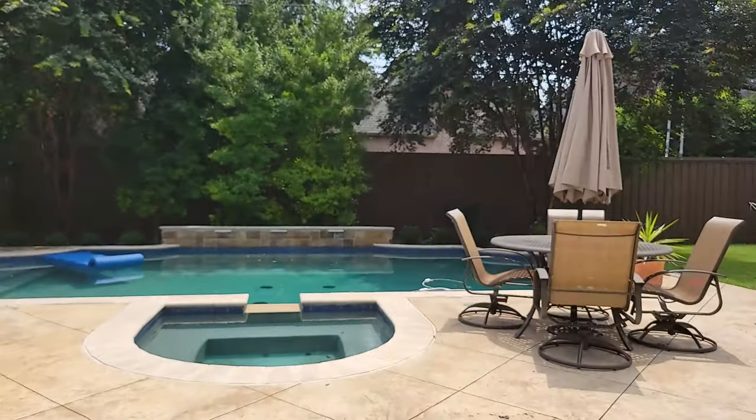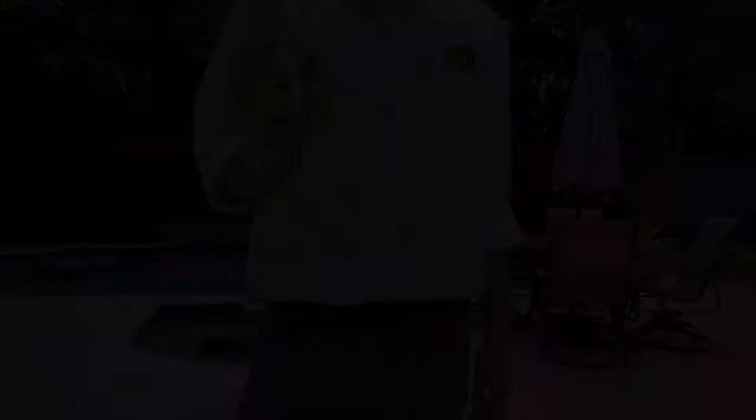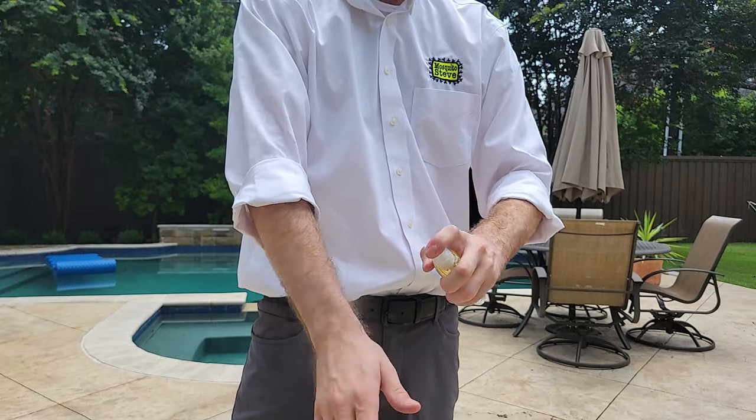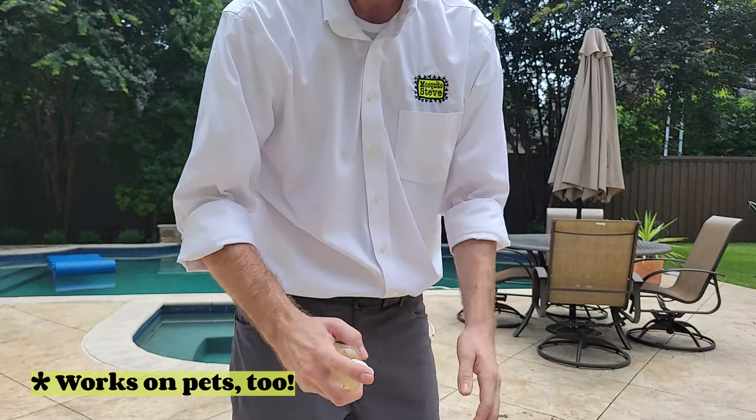Our original and Supermax body sprays are the most effective in the world. Cover any exposed skin and leave to dry for hours of protection, no matter where you go.